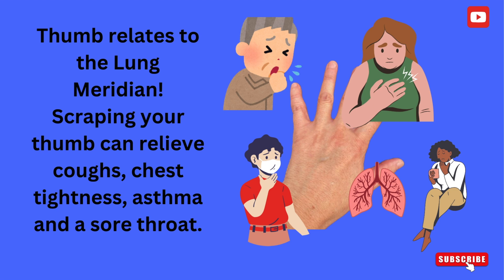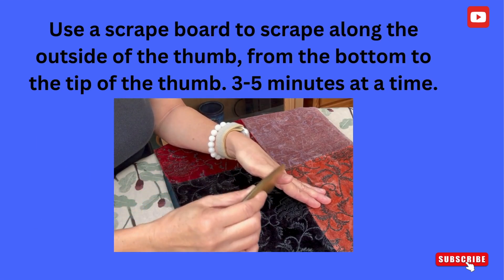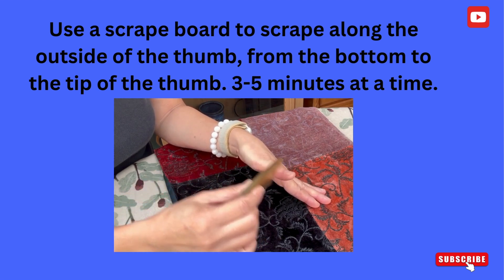The thumb relates to the lung meridian. Scraping your thumb can relieve coughs, chest tightness, asthma, and a sore throat. Use a scrape board to scrape along the outside of the thumb, from the bottom to the tip of the thumb, three to five minutes at a time.